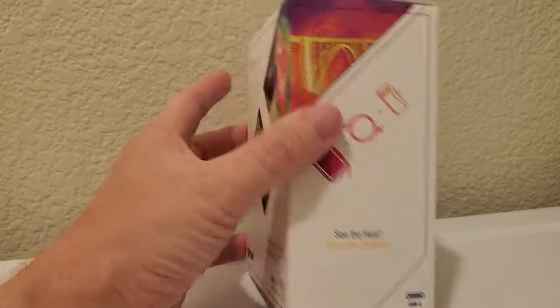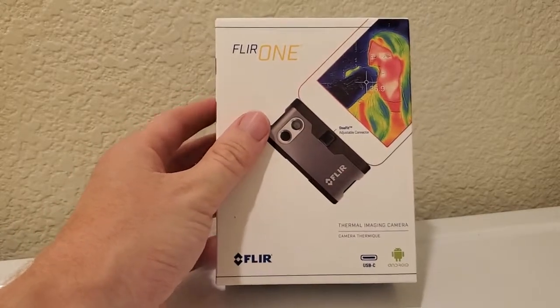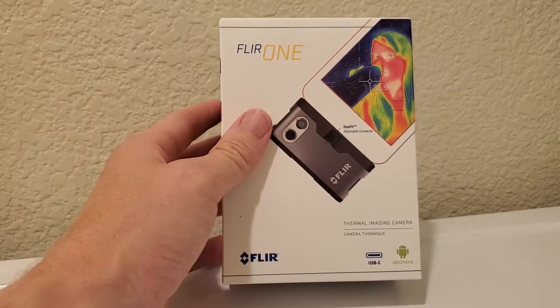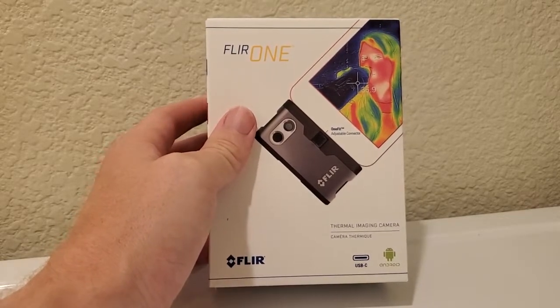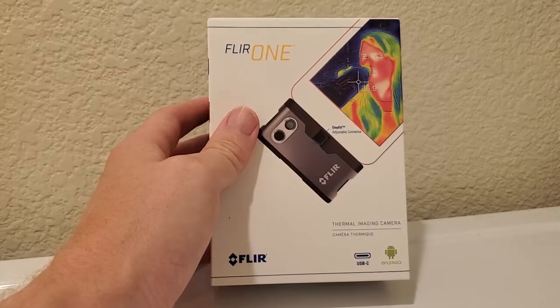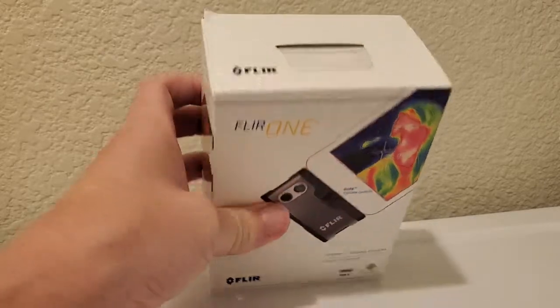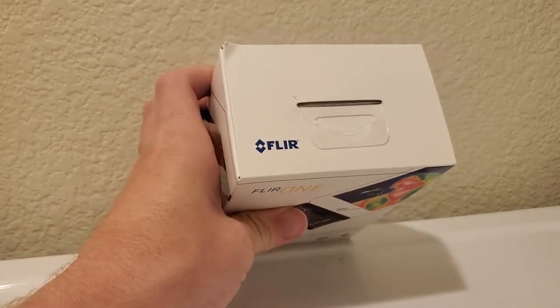Their tagline is 'see the heat, solve the problem.' It's basically another way of looking at the world, which is really neat. It's almost like x-ray vision because you can see through walls. You can almost see history — if you stand up from a chair you can see the hot spot you created on the couch, or that your dog created. You can see things that happened in the past just from the lingering heat signature.